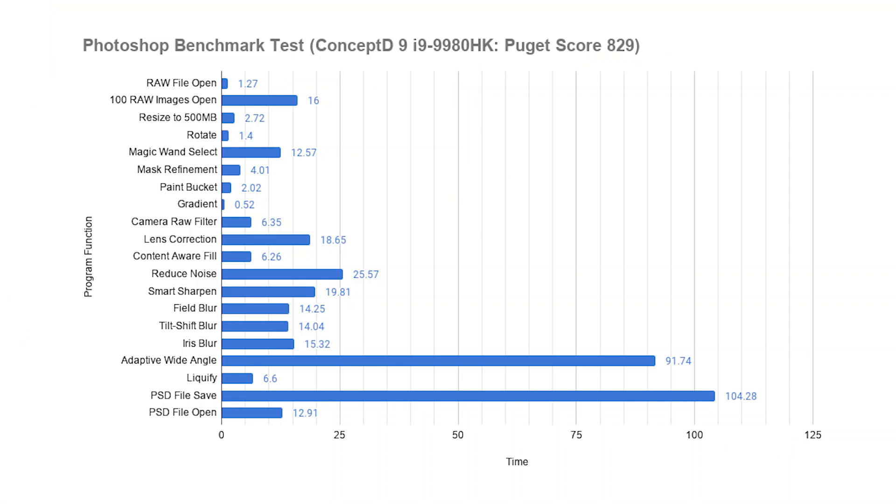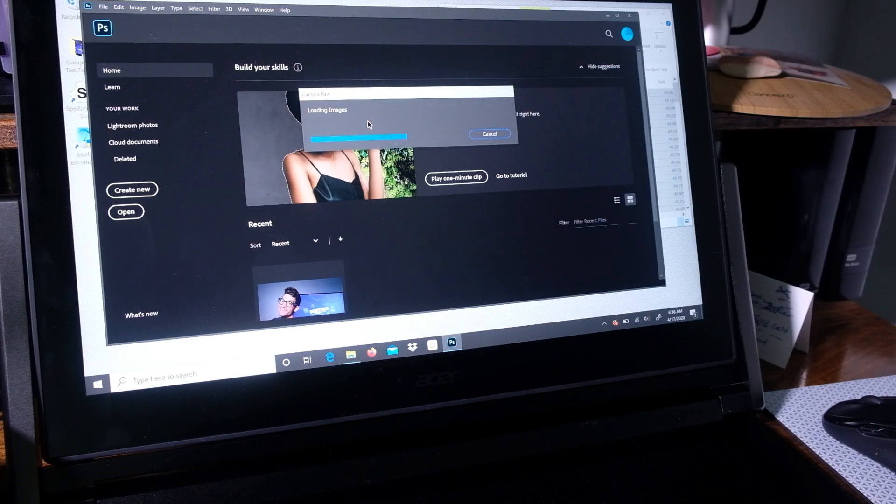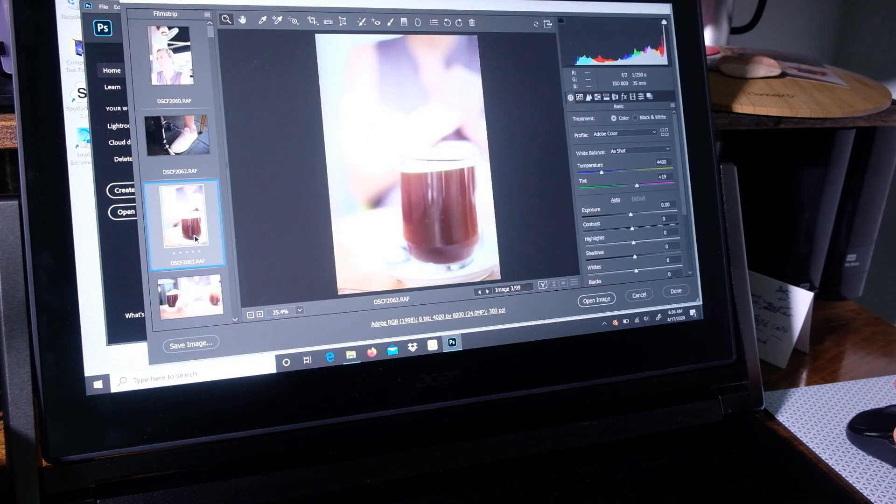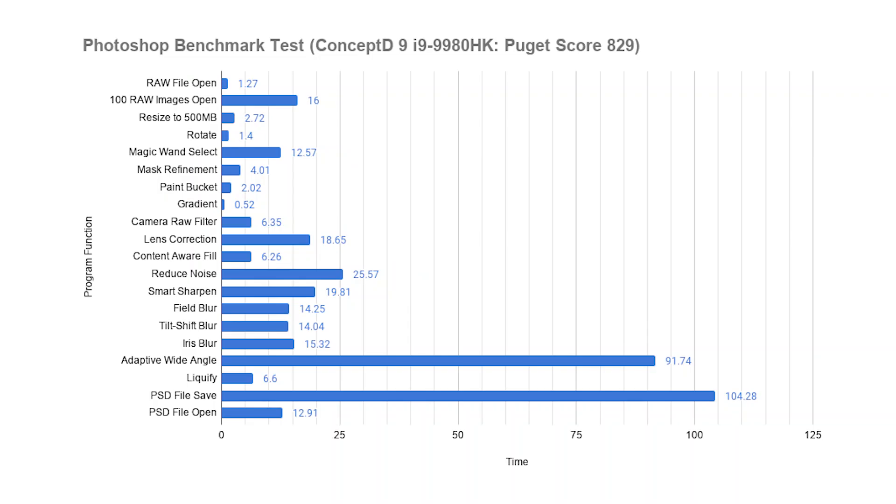One test I run on my own is for photographers: opening 100 RAW photo files in Camera RAW. The Concept D9 was able to do that in just 8 seconds flat, which is a pretty solid time. I've seen some computers in the past take 15, 30, or even 45 seconds to open those 100 photos. And if you put that on an exponential scale of 1,000, 2,000, or 3,000 photos, you're going to see that take a lot of time and could definitely slow down your workflow.